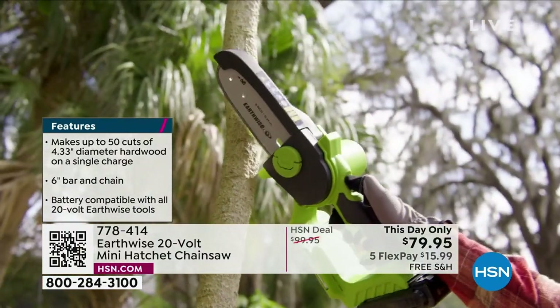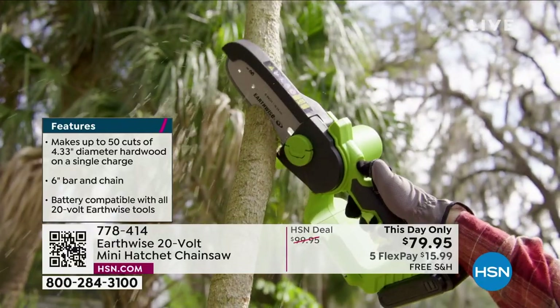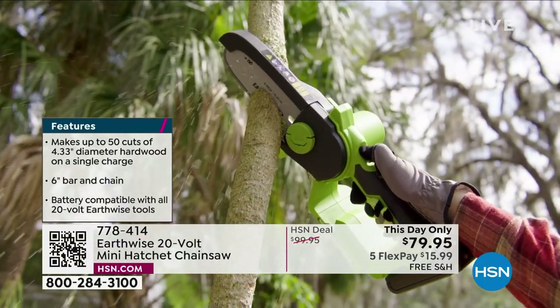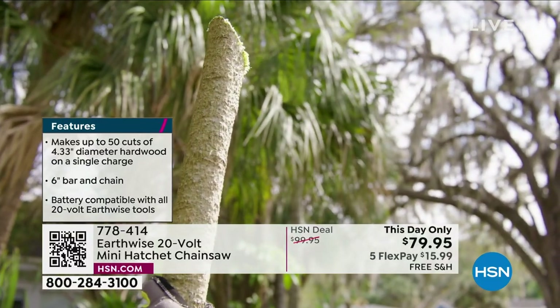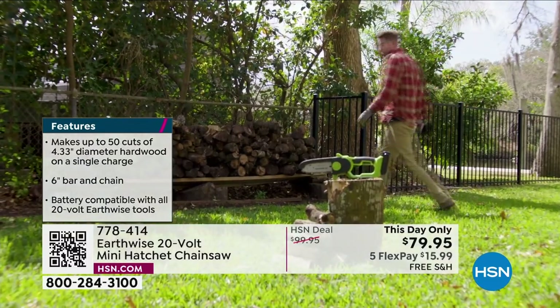This is so easy for any homeowner to use. It's here today at the lowest price we have ever offered, and This Day Only expires in about 55 minutes.